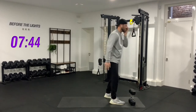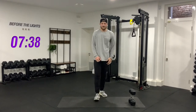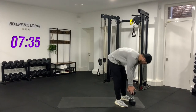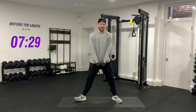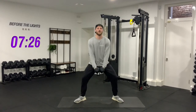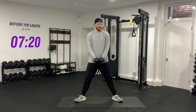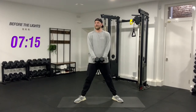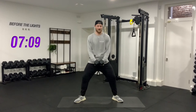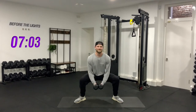Catch your breath. Sumo squats next — I'm going to hold the weights down here. If you need to swap to one weight, that's fine. Ten reps, toes turned out, the knees are going to push out. One, two, three, four, five, six, seven, eight, nine, last one — ten. Good job.